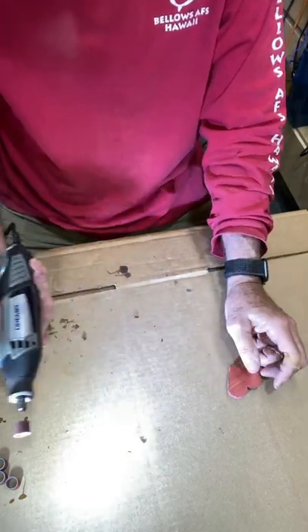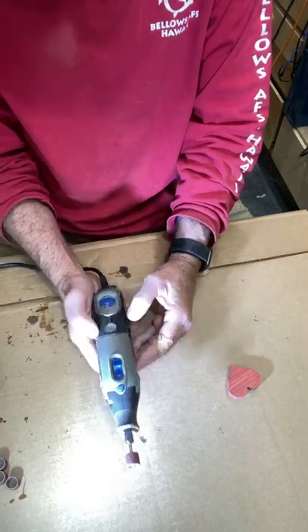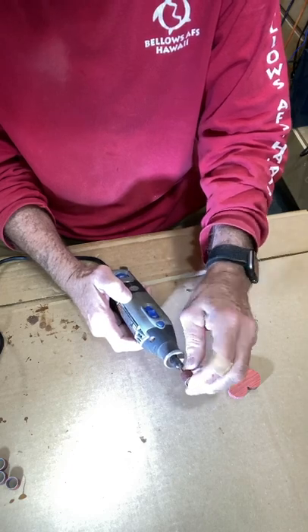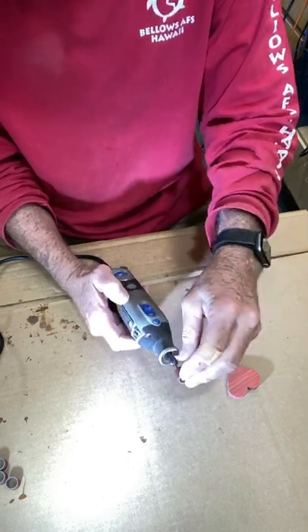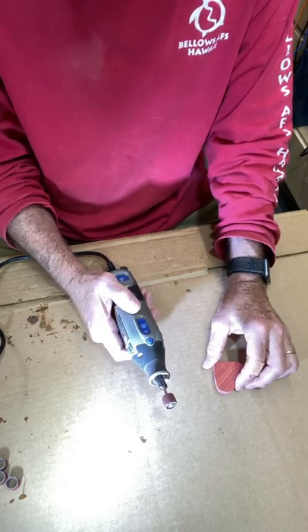The Dremel tool I'm using — I'll have the speed set at 25, and the sanding disc is 120 grit. So let's get started.